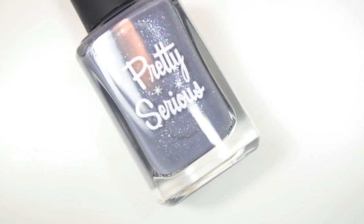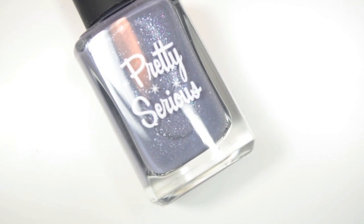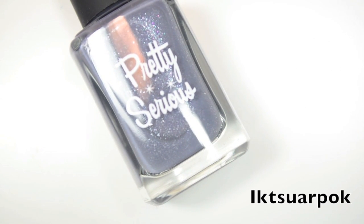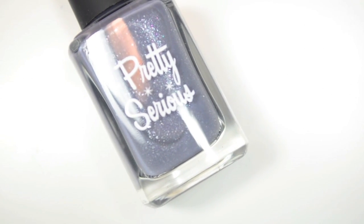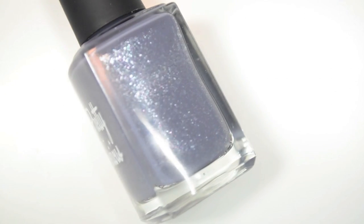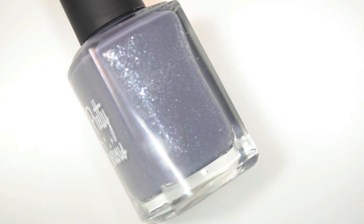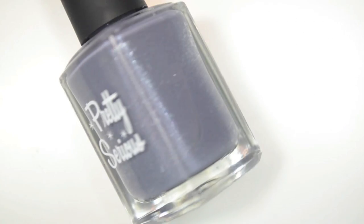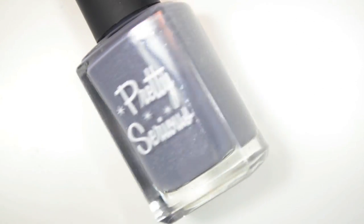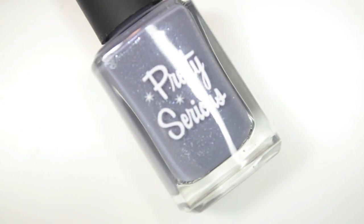I will get into the swatches. So the first polish is called — I genuinely have no idea. I will type it at the bottom of the screen, and I will attempt to pronounce it: Ixorpak? This is a grayish, almost blue crelly base with a ton of very light, delicate silver shimmer and silver flakies — almost like a very light, thin, shredded glitter, which I guess would be a flaky, but they're a really interesting, very unique, kind of dainty take on flakies.